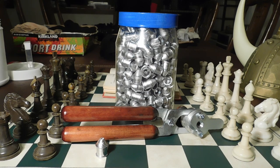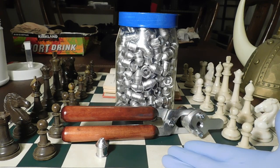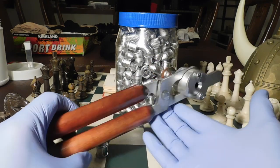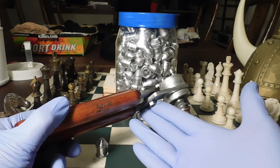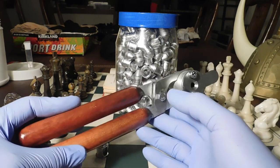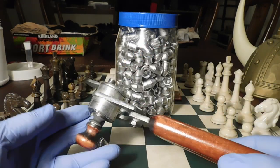Well shooters and reloaders, it's Fortune Cookie 45 LC coming to you from the Hot Lead Zone. As you know, there's tremendous interest now in these Russian slug molds available on eBay direct from the Soviet Union, in various styles.